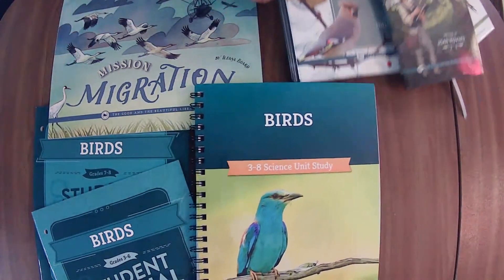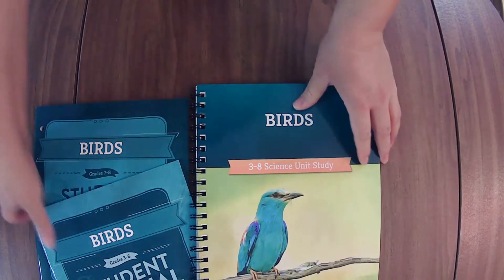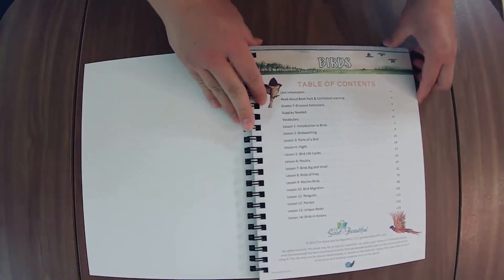If we haven't met yet, hi there! I'm Elaine from On the Same Page Together. We are a Christ-centered home of learning, and on this channel we talk about all things family. We like to share what works for us as we strive to encourage you on your journey in life and family.